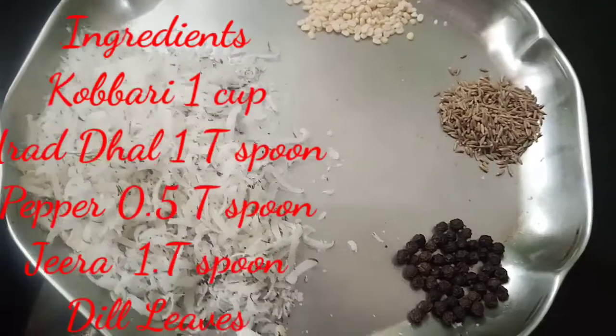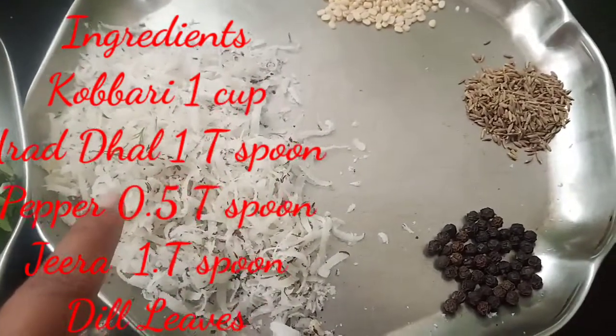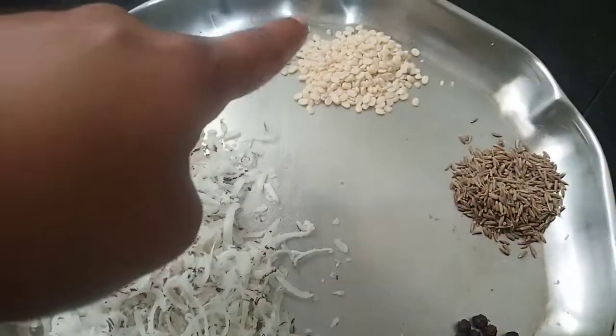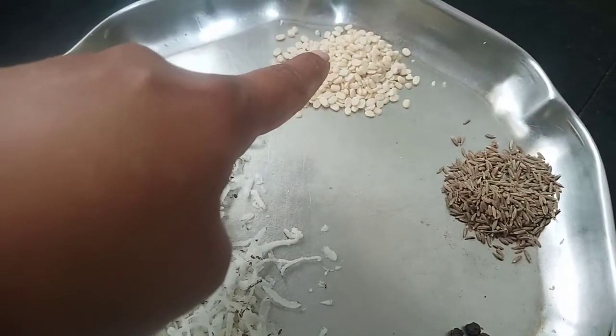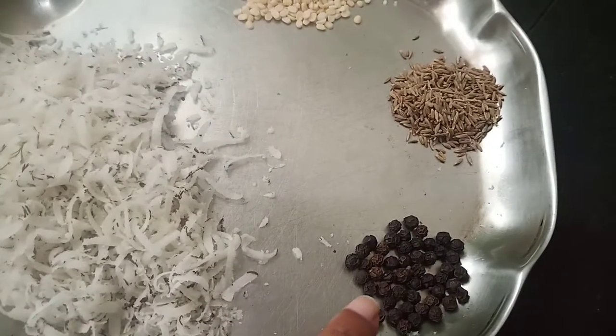Thank you. Now the recipe — I will add 1 cup of tea, 1 teaspoon of water, 1 teaspoon of tea, half teaspoon of meinstsch.